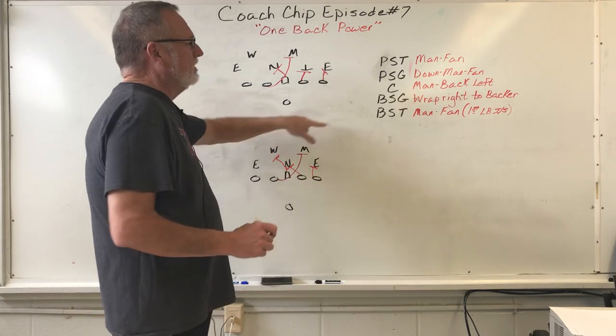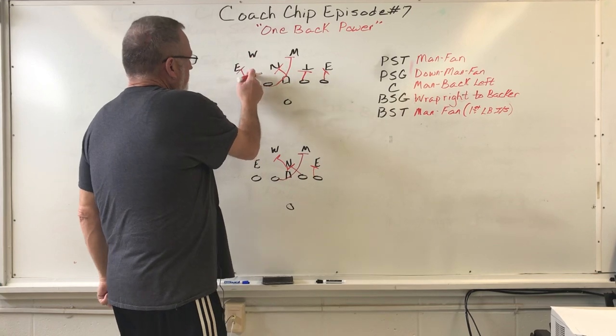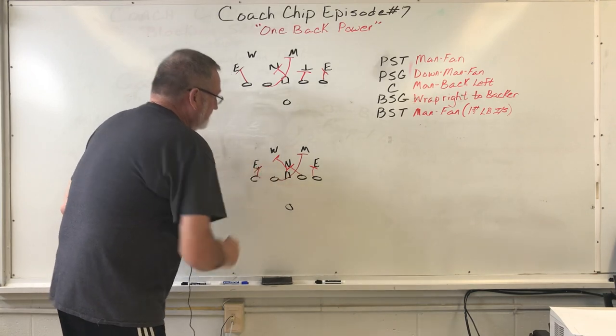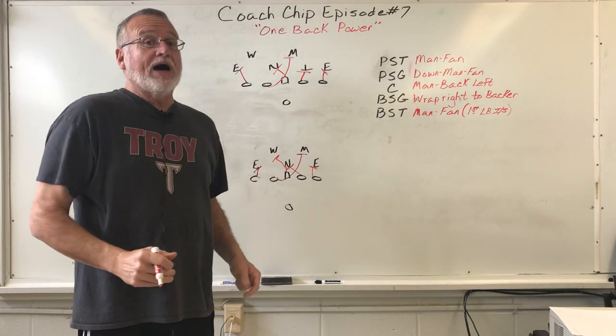The backside tackle's rule is man fan. No man, block out. Man — you've got a four-tech, so you want to drive it. Remember, the word 'fan' tells him the ball's coming inside of him, so get inside and drive block.